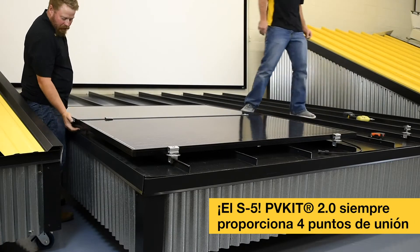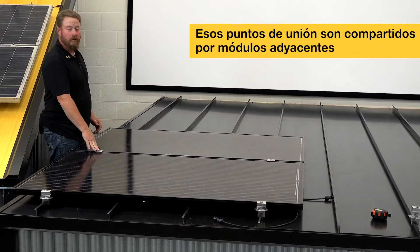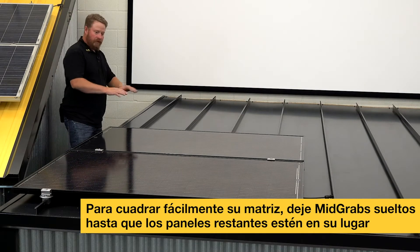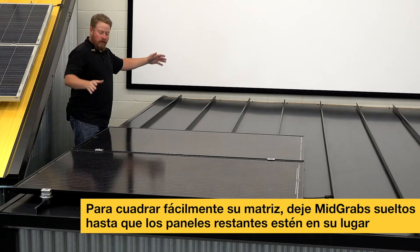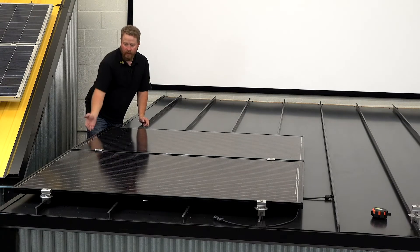Line up my module, make sure I'm nice and square. Some installers will go ahead and leave these loose and continue all the way up. What that allows is that once I've got this whole column in, I can then come back and eyeball down it to make sure it looks right — I can still move them.